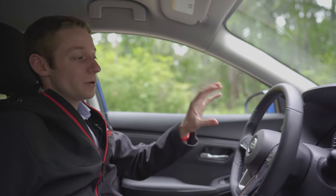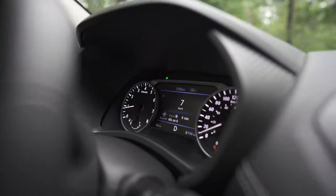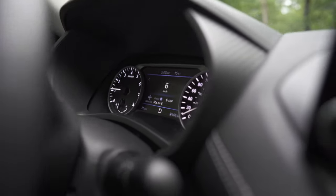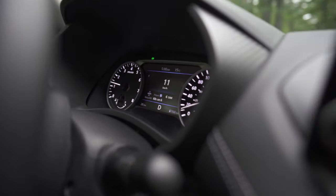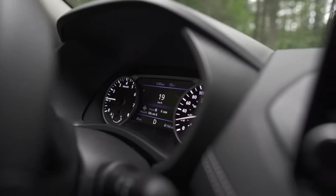In front of the steering wheel, Nissan has their drive-assist display. On that screen, you can get things like a digital speedometer, fuel economy ratings, your regular trip information, and some radio information. You actually get to choose what screen you have set up in front of the steering wheel.